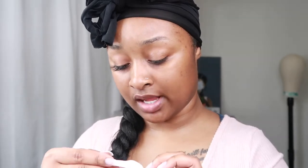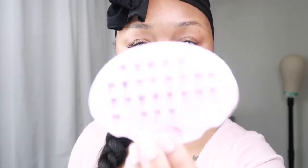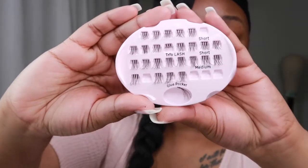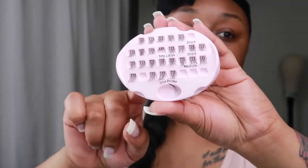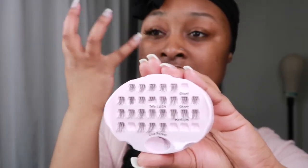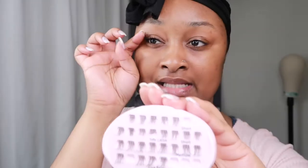I also have this short pack of lashes — they come in slightly different clusters. I like to just put one of those in my inner eye that way it's still a pop but it's not irritating me.